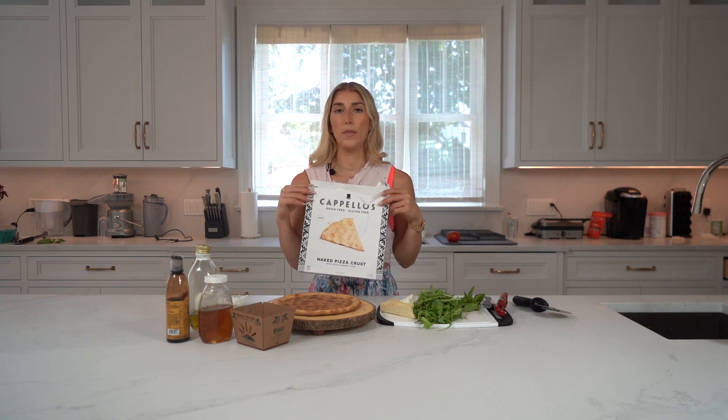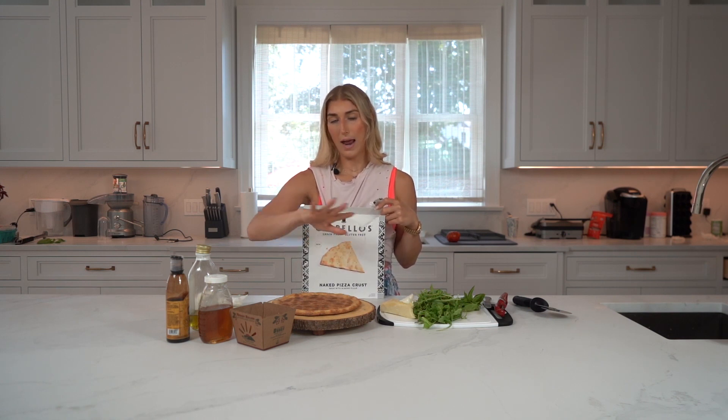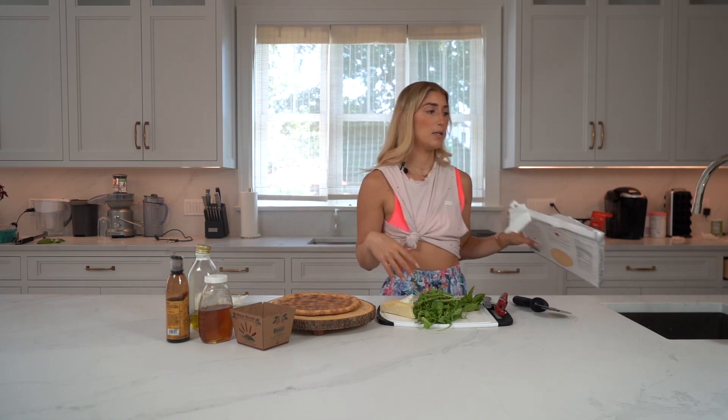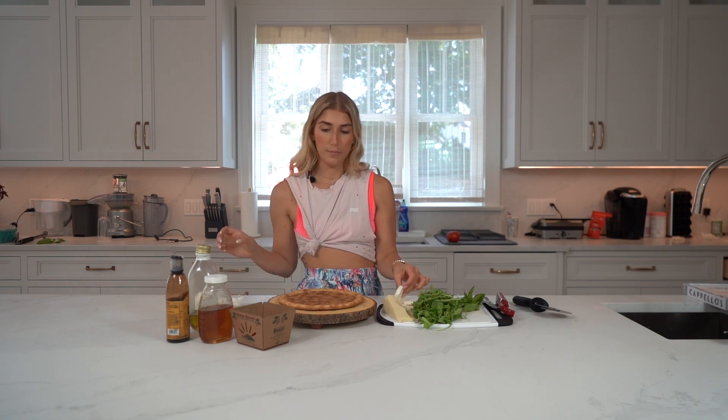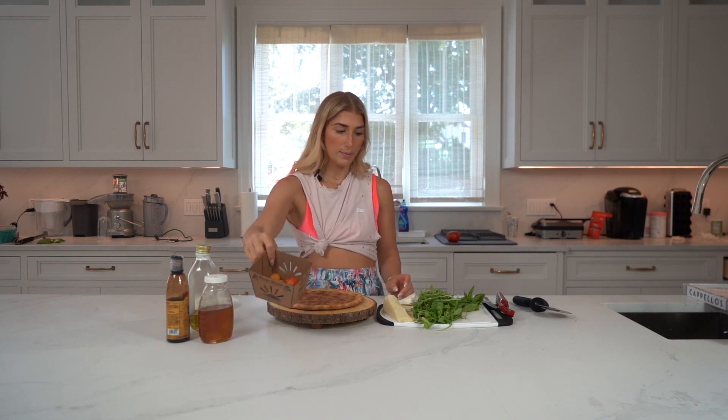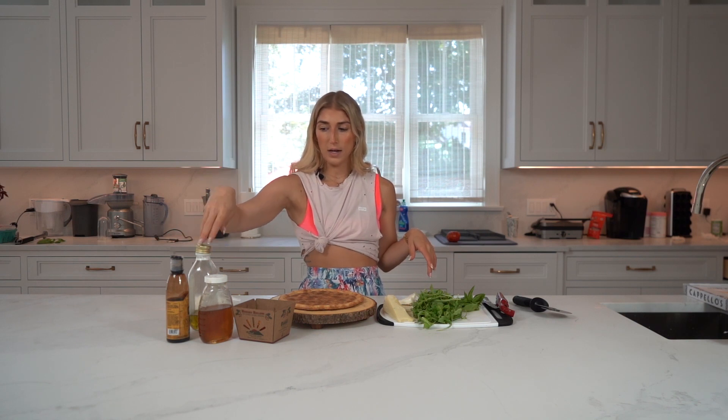They also make this with sheep's milk cheese, like an actual pizza with tomato sauce, but today we're going to use this one. I have a vegan Violife parm, which I love, some mozzarella, cherry tomatoes, arugula, fresh basil from the garden, balsamic glaze, honey, and olive oil.